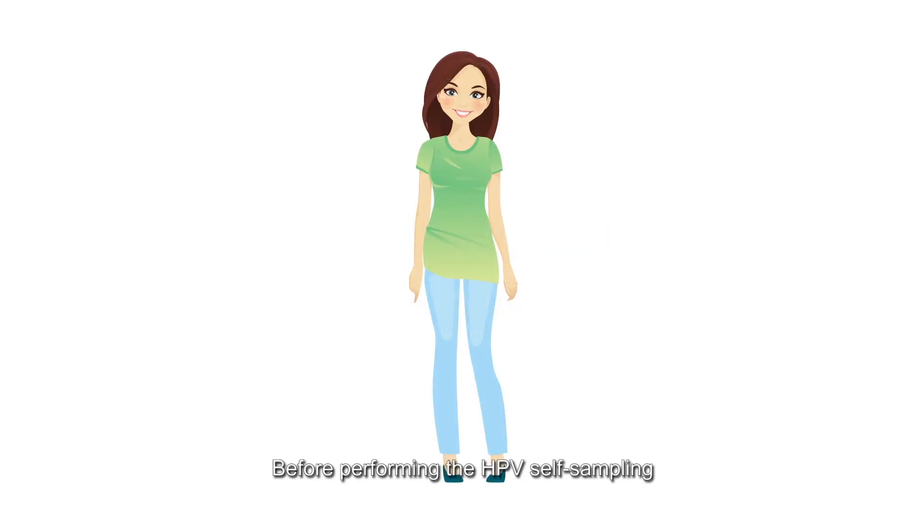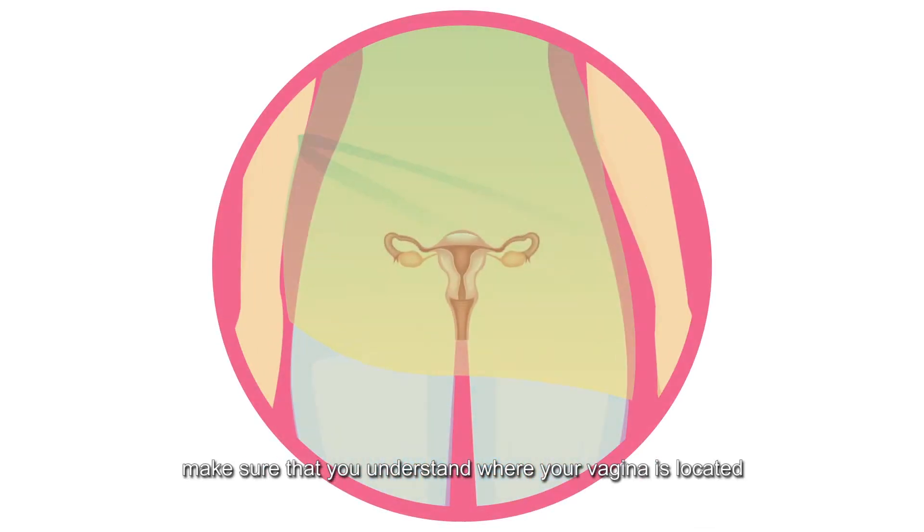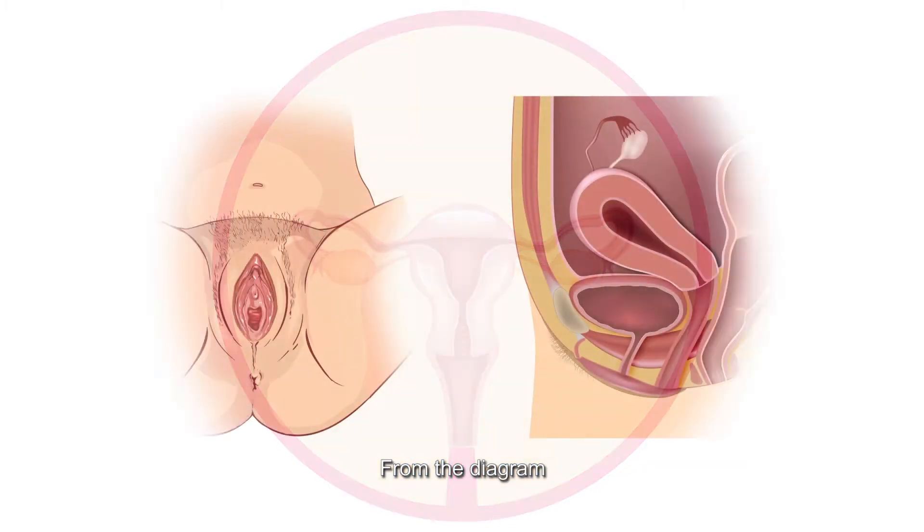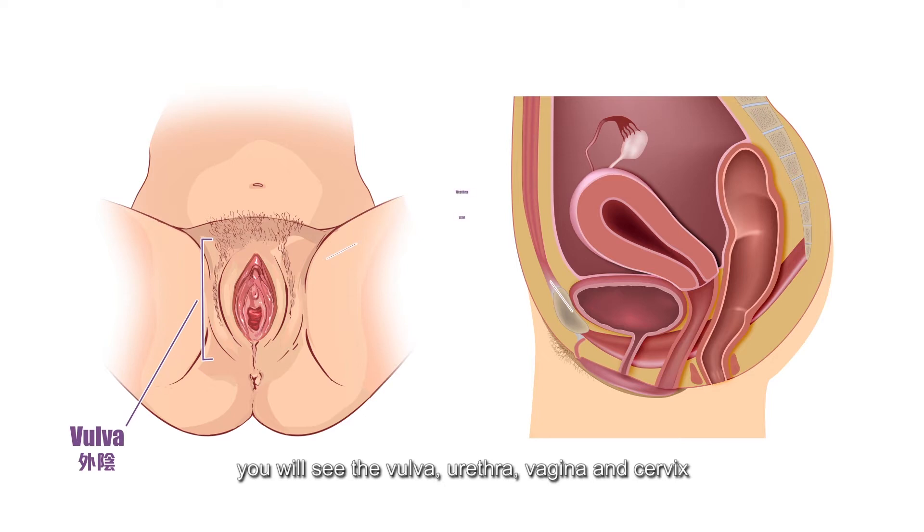Before performing the HPV self-sampling, make sure that you understand where your vagina is located. From the diagram, you will see the vulva, urethra, vagina and cervix.